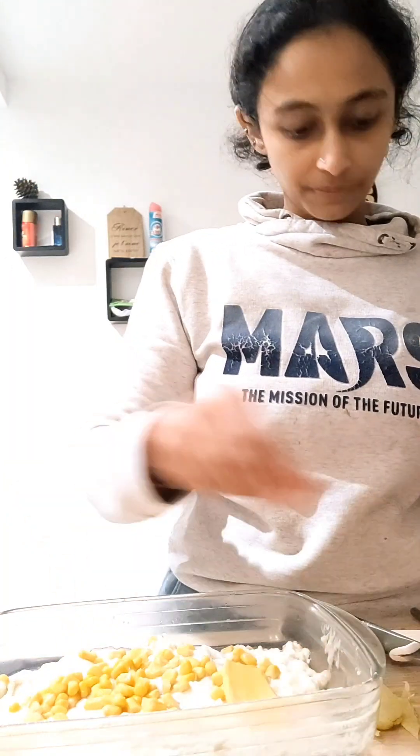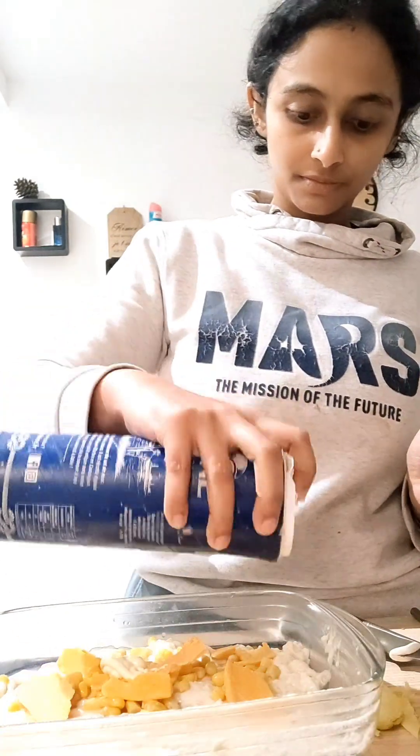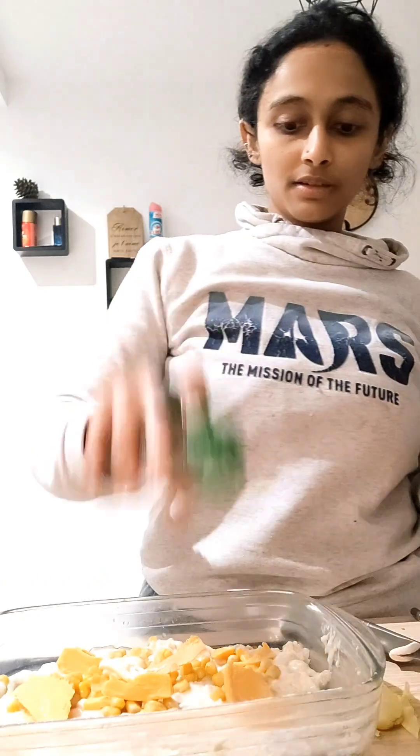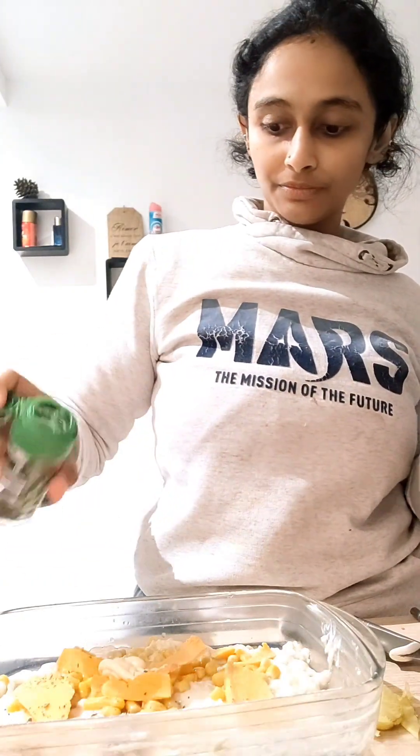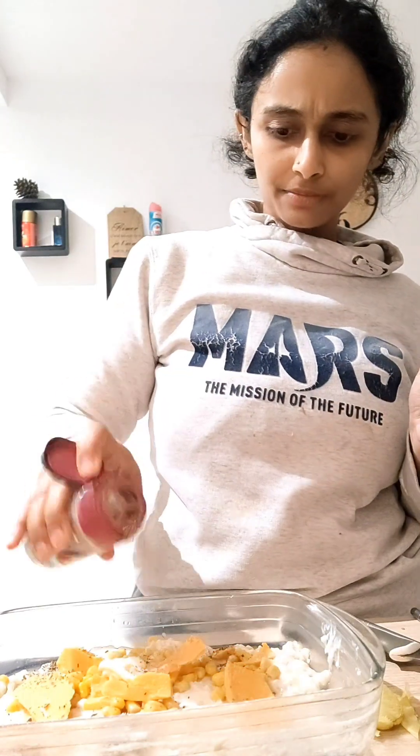I'm going to plate some cheese. Let's sprinkle some mixed herbs and some pepper. Let's put some mixed herbs and some pepper.